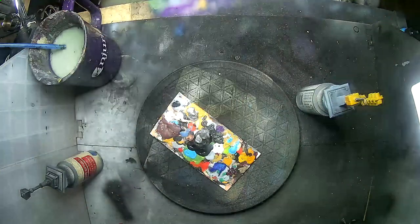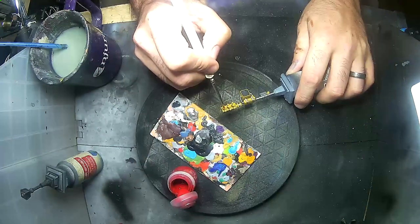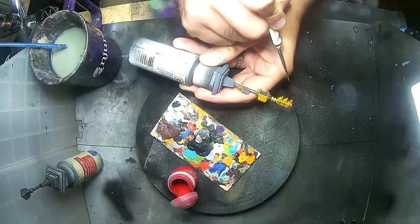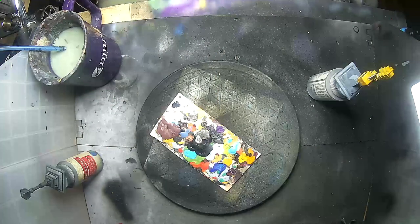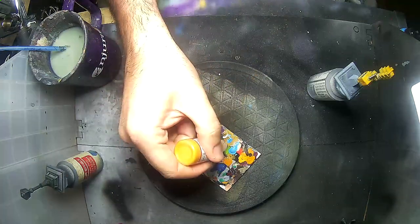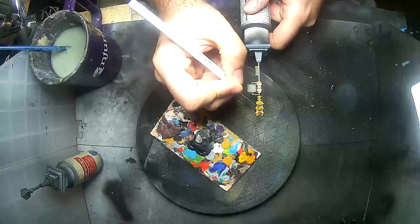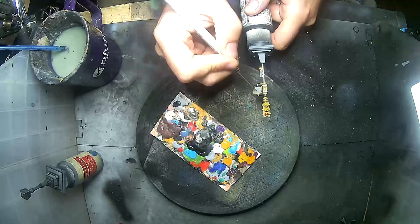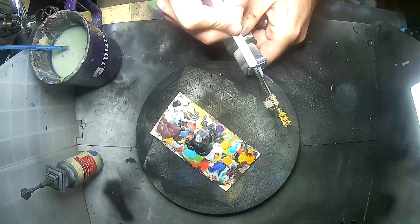Time for the traffic lights themselves. For the red light, I'm using Citadel Base Mephiston Red — it's a nice deep, bright red that will look pretty good on the tabletop as a stoplight. For the amber light, I'm going back to the Scruffulous Brown. Since most of this color was airbrushed on, it's been thinned quite a bit and is a little see-through, so putting pure Scruffulous Brown on the light will actually pop a little more than the rest of the traffic lights.